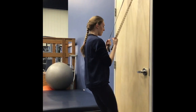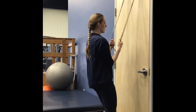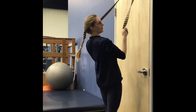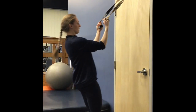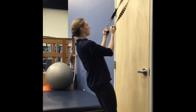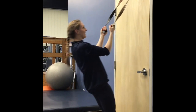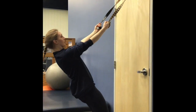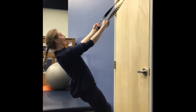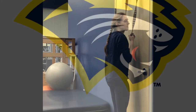Next, we're going to work on bicep curls. Same kind of position, but now keep those elbows tucked — we're just working this muscle right here, pulling yourself up. If you need better grip, you can always loop. 1, 2, I feel it working, 3, 4, 5, 6, 7, 8, almost there, 9, 10. Awesome job.